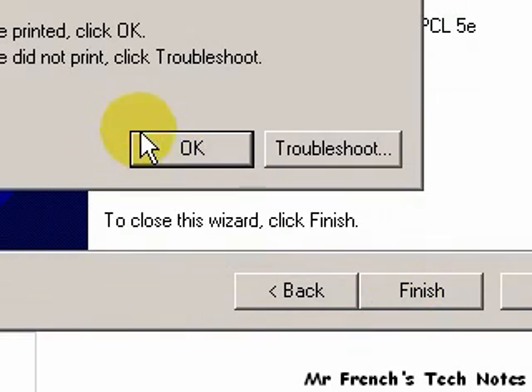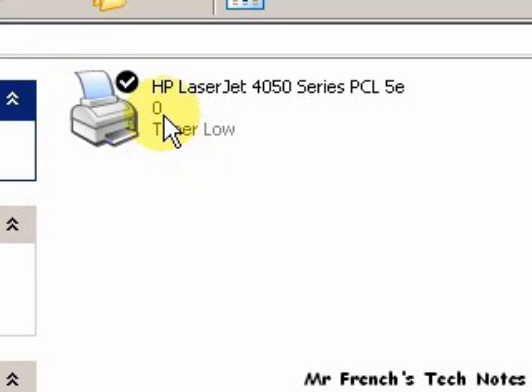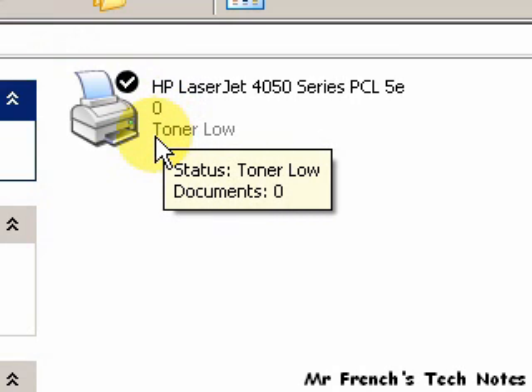If everything went okay, I should be hearing a test page start. I do. So we now have our HP LaserJet 4050 installed and it's working. This completes our segment. Thank you.